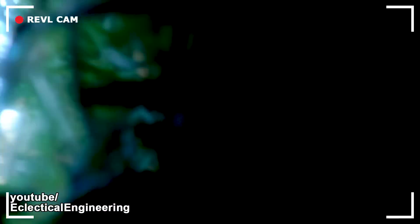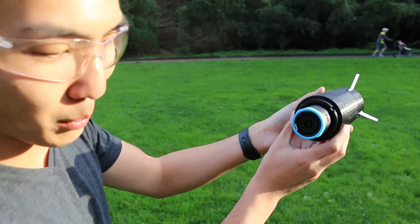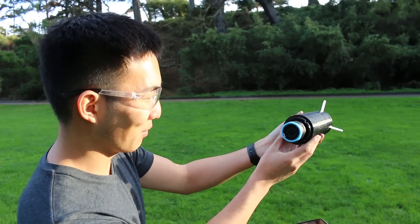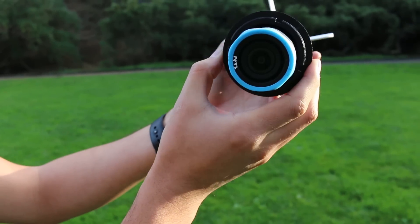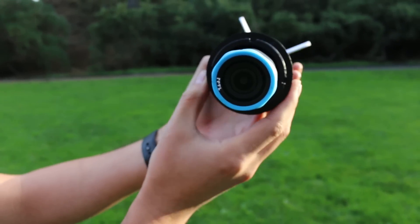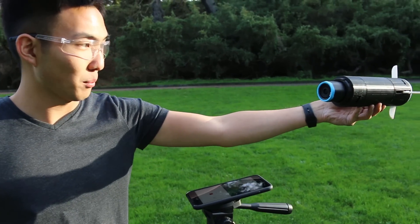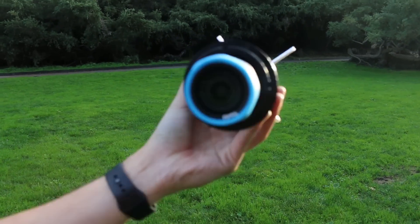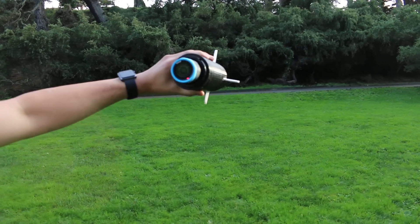That looks pretty good — you can even hear the motor running in the background. We were setting up for the next shot, but when we started recording on the Revel we noticed it's now permanently tilted about 80 degrees off of normal. It flips back and forth, going one way then back again. We wrecked this thing.